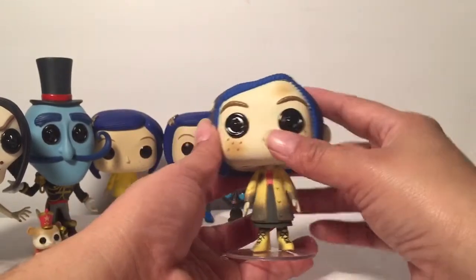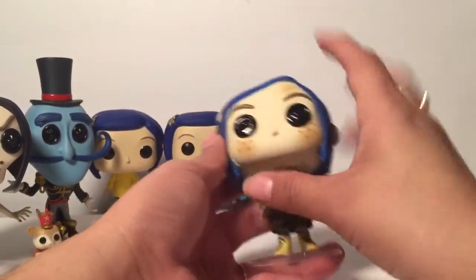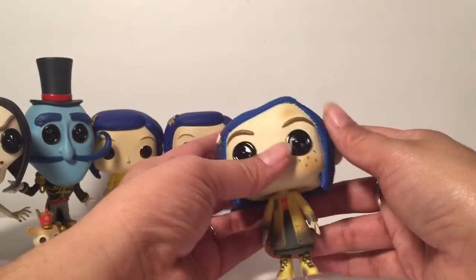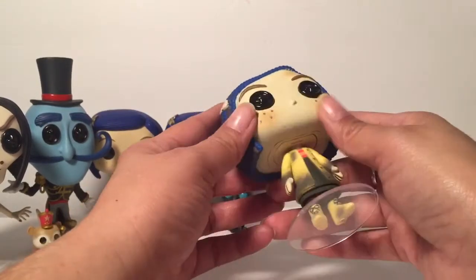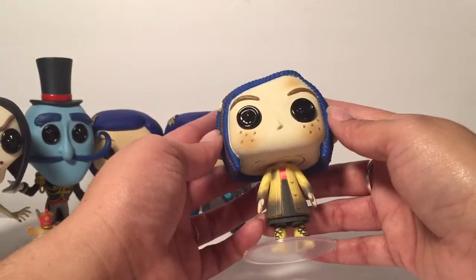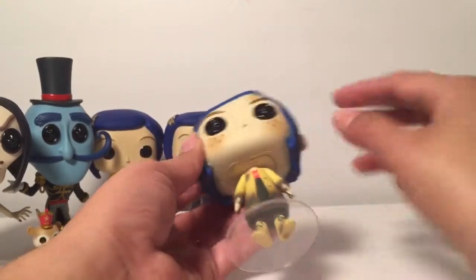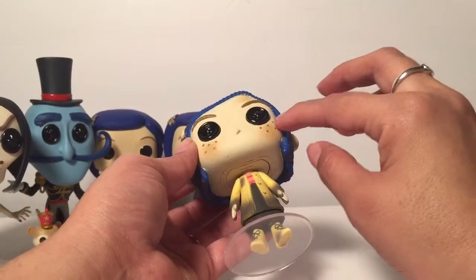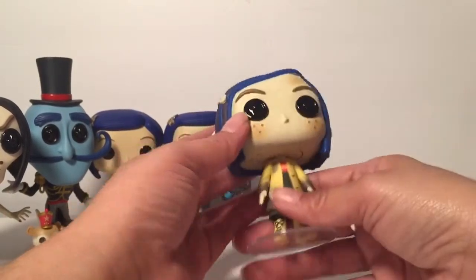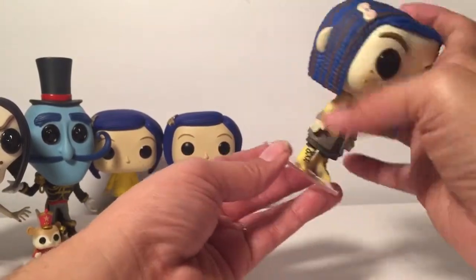If you look at her, she doesn't look smooth — she looks like she has some texture on her face because she's supposed to be a doll, so I think that's really cool detail they added. She has buttons on her face for her eyes, and her freckles are textured like you can feel them. And then her little boots and her wrinkles all look kind of burnt or something.